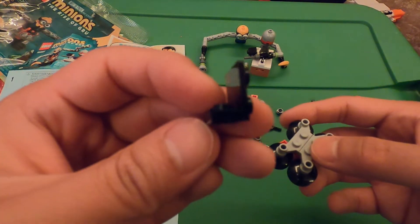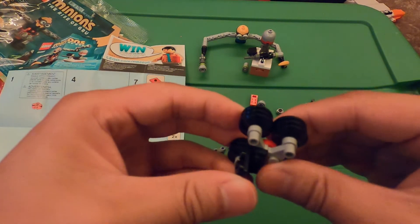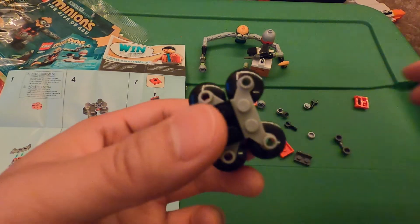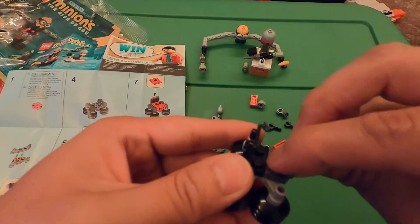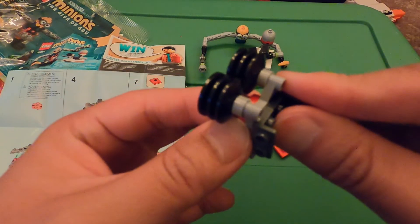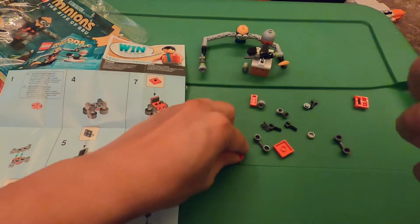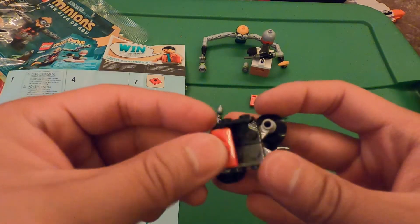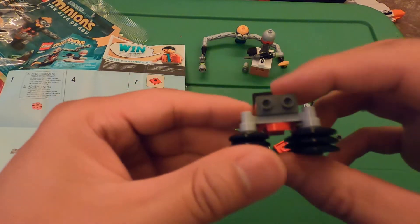Take this black oval piece and put one in the back. Then a gray oval piece — a little bit smaller — in the front, just like that. Now take these two red pieces with one knob in the middle and connect them together — the black and gray piece together, one on each side, just like that so it doesn't come apart.